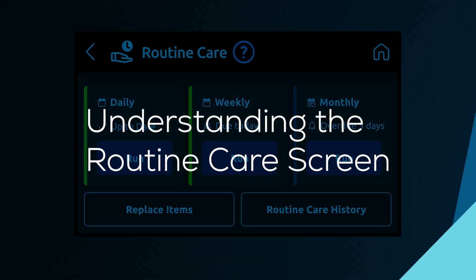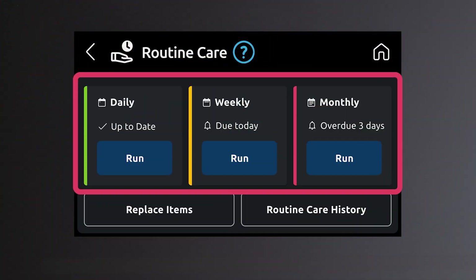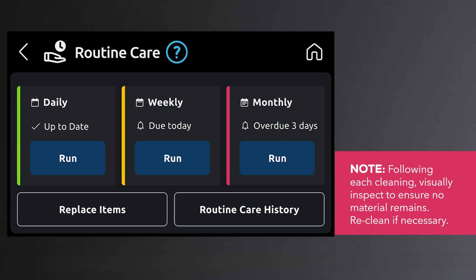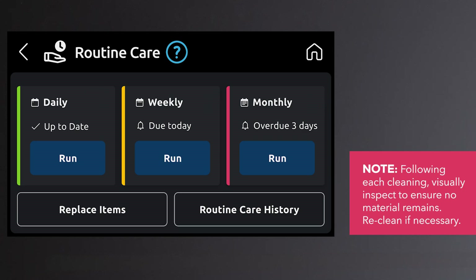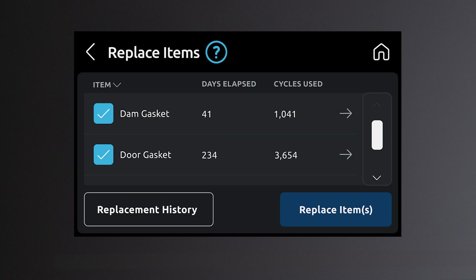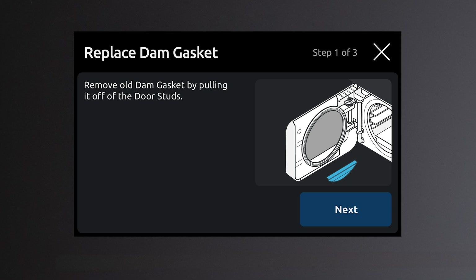Understanding the routine care screen. Routine care reminders will be displayed on the screen at the appropriate intervals to assist the operator. This routine care screen has three main tabs: daily, weekly, and monthly. Each of these tabs will show the device's current status of either up-to-date, due, or overdue with the corresponding color bar. Routine care that is due or overdue will have a run button that steps through the required care. The replace items button allows users to track consumable parts which are stored in the history. There are also installation help screens for the user to follow.